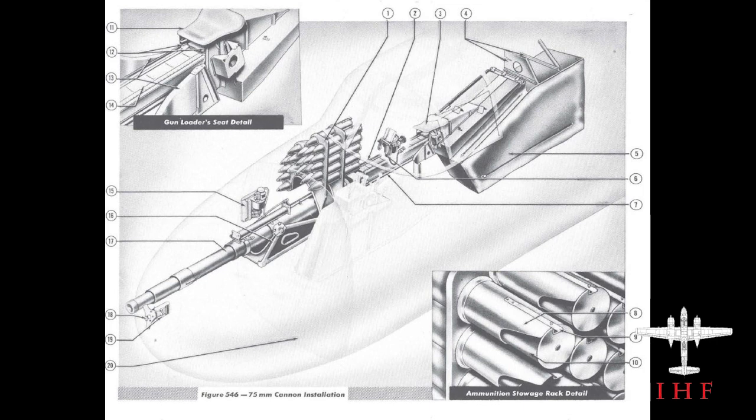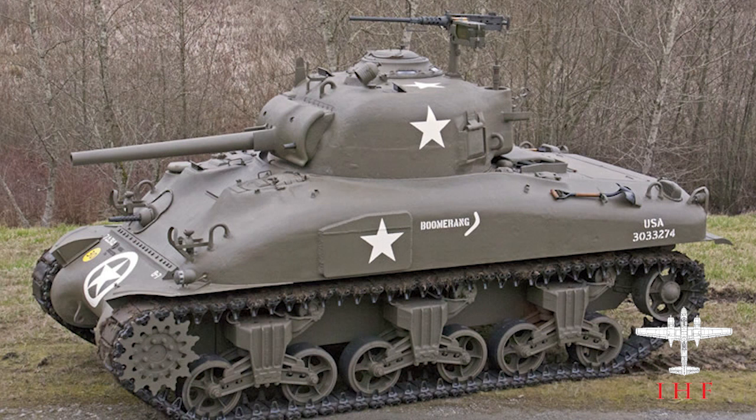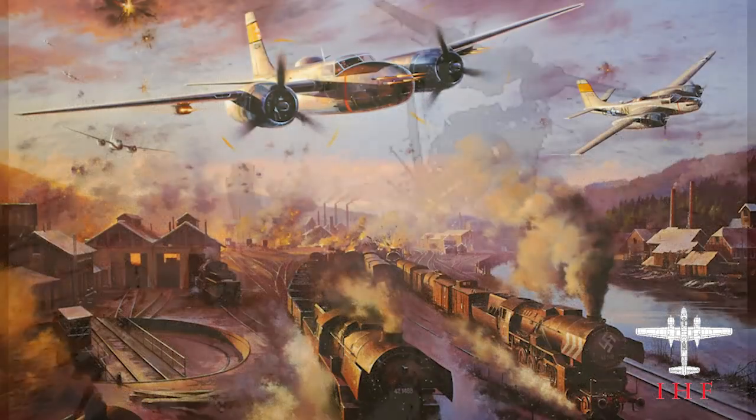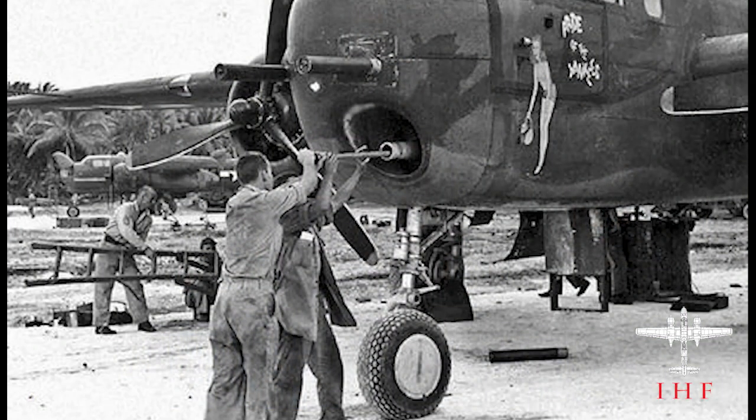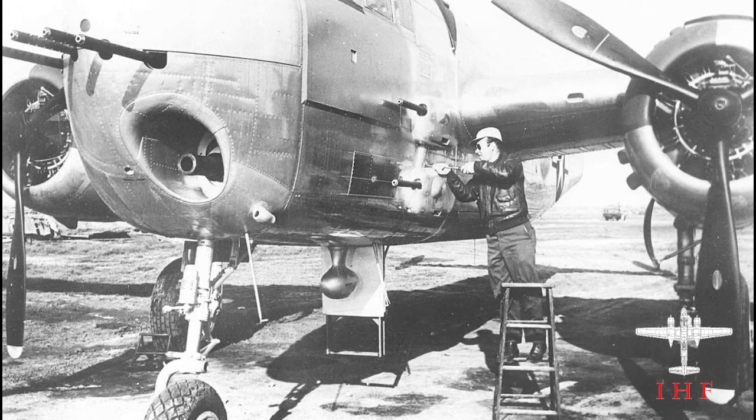The cannon that the Invader carried was the T13E1, which was the aerial version of a 75-millimeter, or three-inch, cannon. To put this into perspective, the Sherman tank carried a three-inch main gun. The main use of this gun was supposed to be anti-tank, anti-train, and light anti-shipping missions. The Invader was not the only plane to carry this gun — the B-25G Mitchells were also fitted with a 75-millimeter cannon in the nose.